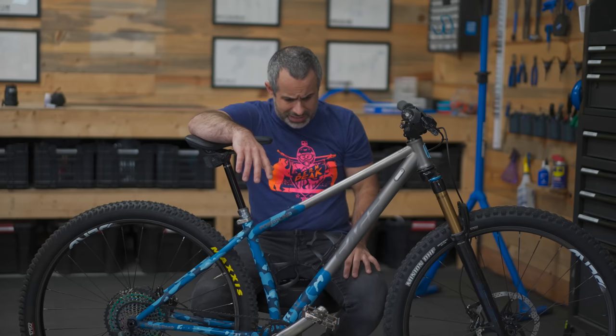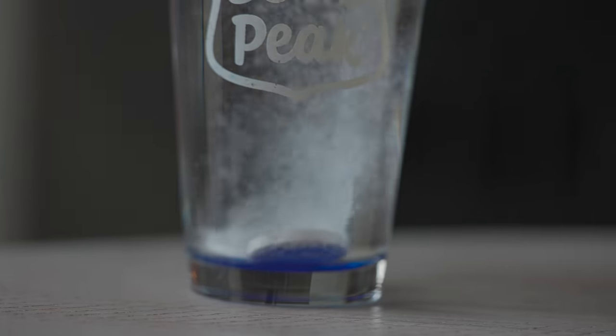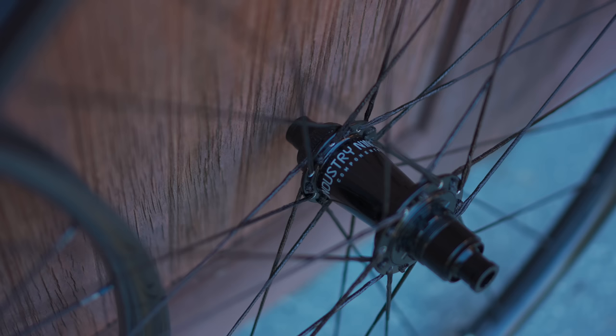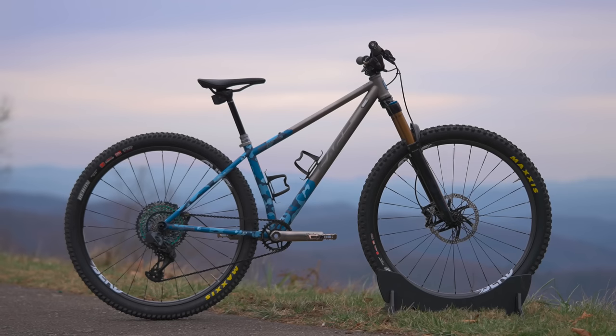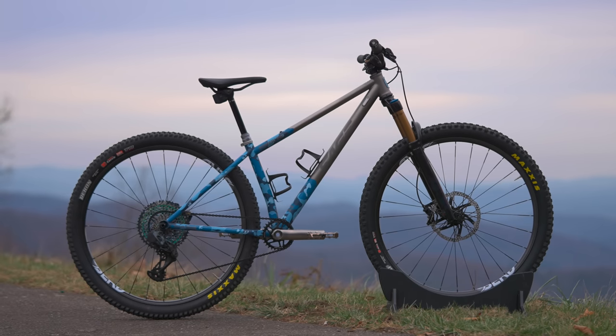And it looks sick. And you know what else is sick? Me. I woke up Monday morning with COVID. So it'll be another few days before I can tell you the most important thing about this bike - how it rides. But you probably want to know what it cost. The prices are changing fast right now - it seems to be north of $12,000 and south of $14,000.